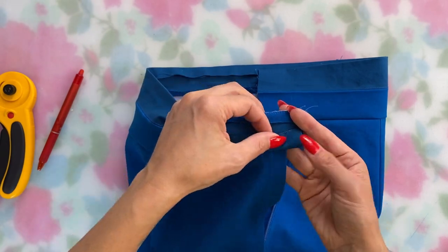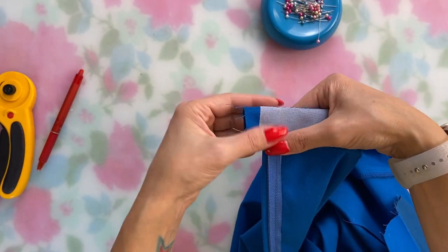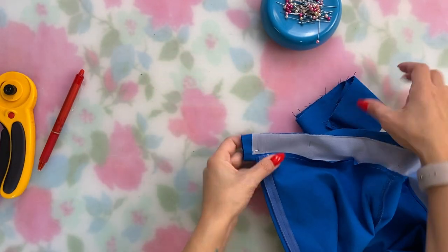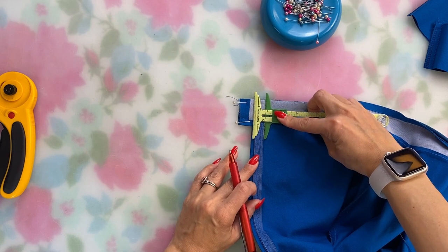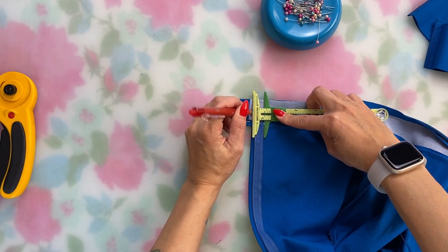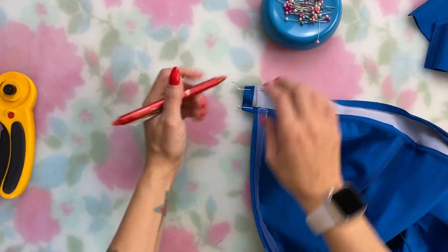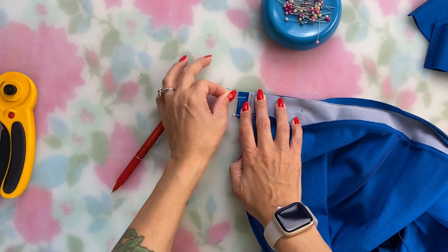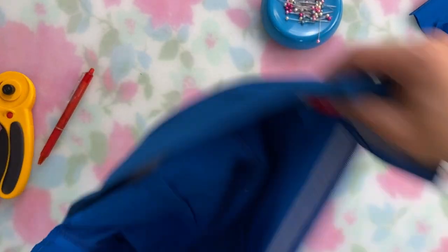Then on to the waistband ends. I fold back the seam allowances with right sides together. I like to sew from the wrong side so on the front leg I can start the seam line right at the edge of the zipper — I find I'm more accurate having that line come straight up from the side seam that way. A little trick I do is angle the seam line out just a smidge towards the top of the waistband, because when I turn it to the right side that corner likes to angle towards the waistband a bit due to the turn of cloth, even after trimming and grading. I counteract that with this little adjustment.